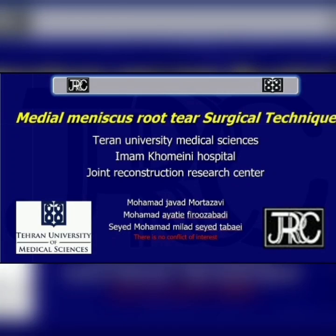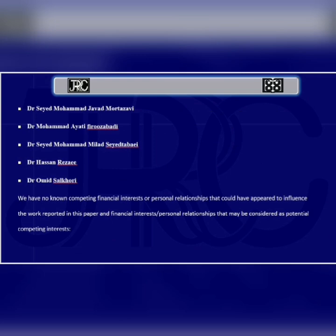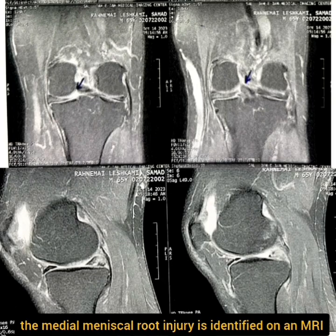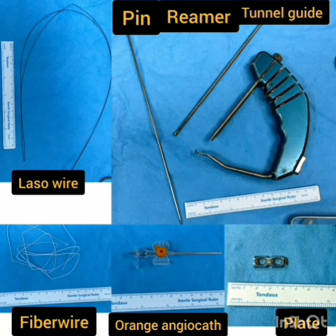This surgical technique focuses on introducing a biomechanically robust repair technique tailored for medial meniscus posterior root tears. A complete tear of the posterior root of the medial meniscus was confirmed preoperatively through axial, sagittal, and coronal views of the MRI.